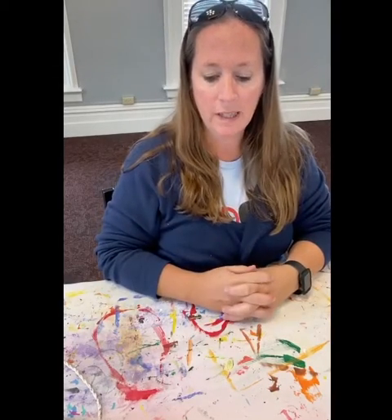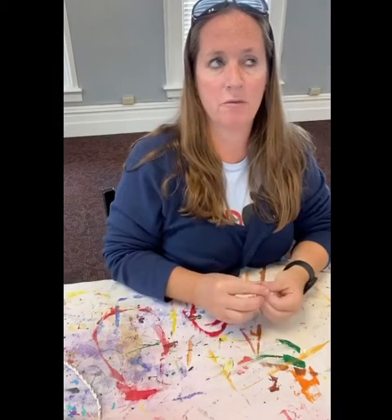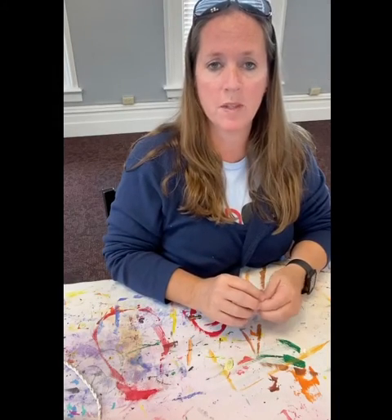Hey guys, how are you doing? It's me, Kristen, here at Town Hall, and today is our first Friday program for September.